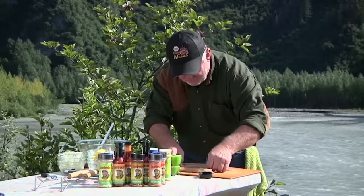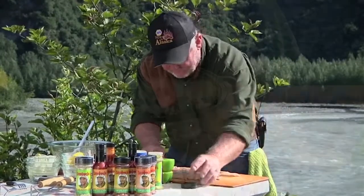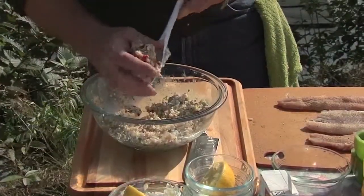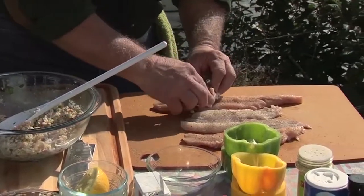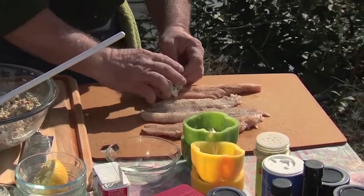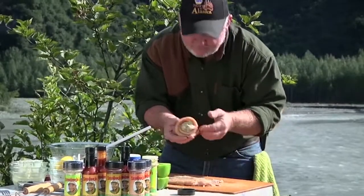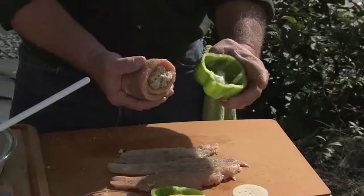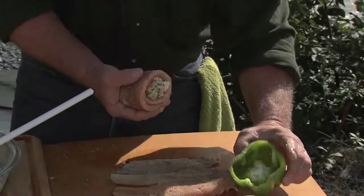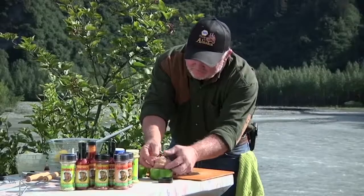Flip them back over. We'll use the meaty side to put our crab meat stuffing on. That's about a fourth right there, so we'll go like that — come right in here like this, roll that over, just like that. Man, that looks good enough to eat right there. I've got some bell pepper — I just deseeded them, took the little ribs out — and set that in there like that.